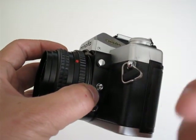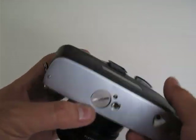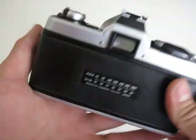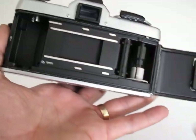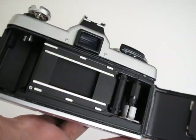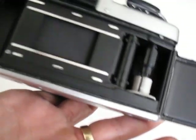You also have an external shutter release port. This is where the battery goes — I put in a new battery. And this is how you open the back; it takes 35mm film.